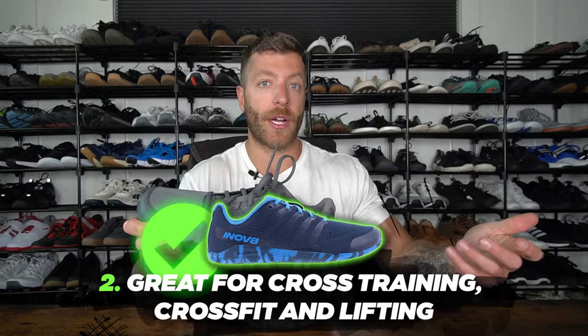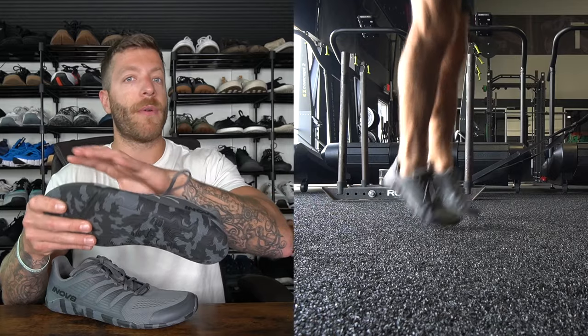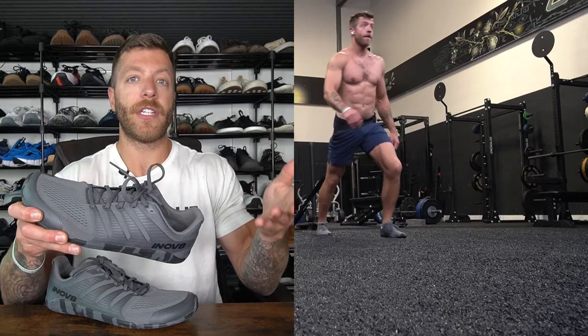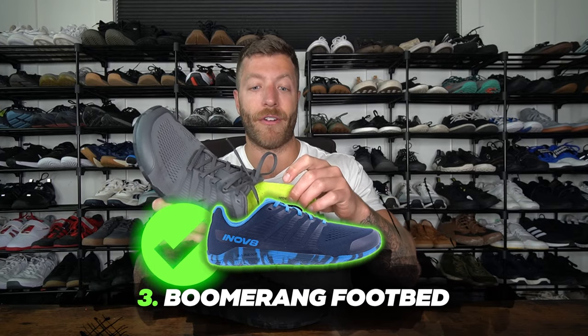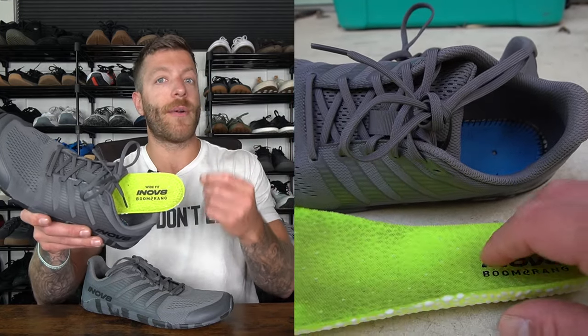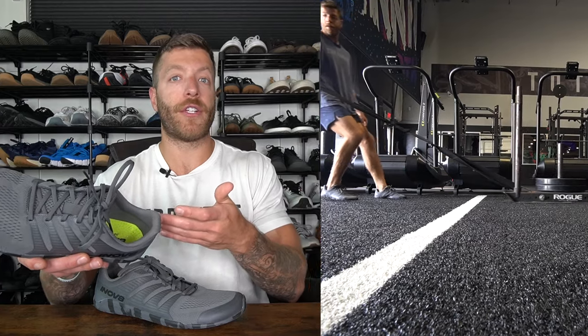The second reason why I like this shoe is if you want a barefoot shoe for cross training, lifting, and maybe even some CrossFit, this model can be a great option. The upper has been pretty good for durability, the outsole grips well on turf, wooden platforms, or rubber gym floors — no glaringly noticeable traction issues in my workouts. I also like the flexibility and breathability of the upper, which feels very sock-like and breathes super well in hotter gym settings. Third, Inov-8 included their Boomerang footbed, which gives you a bit of cushion — great if you're newer to barefoot shoes and want more range with ground feel.